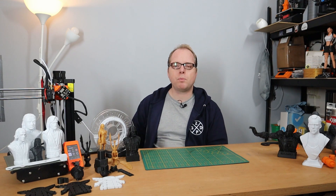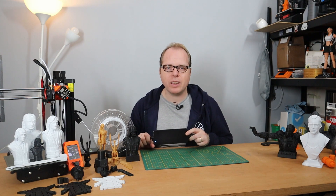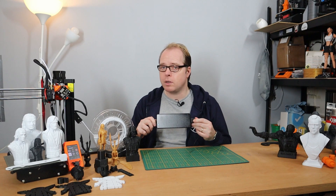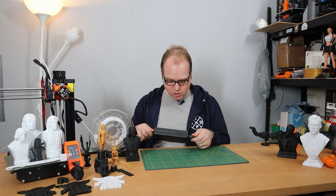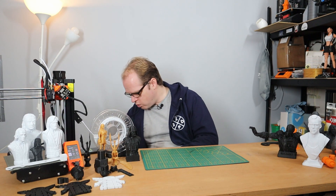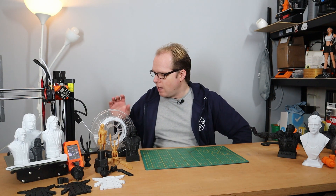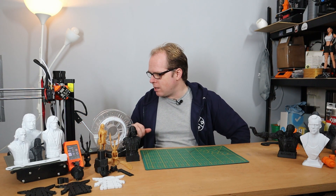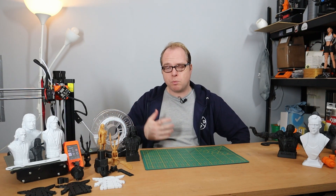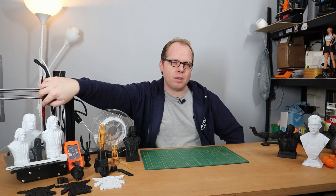Most 3D printers have a power supply unit, and this Prusa Mini has one. It's a very large one, similar to the ones you can find for a laptop — a heavy duty one. Don't drop it on your feet, or else your toes are not going to like that. It's a very nicely designed 3D printer. It's the upgraded version — it's not the Prusa Mini, it's the Prusa Mini Plus. And also on this Prusa Mini Plus, there is the upgraded Pinda Pro — it's a very nice one.